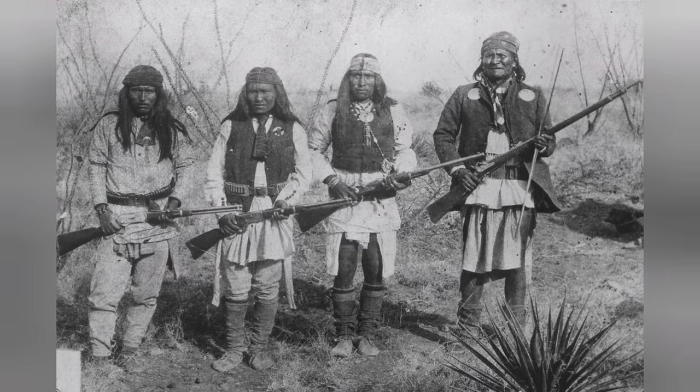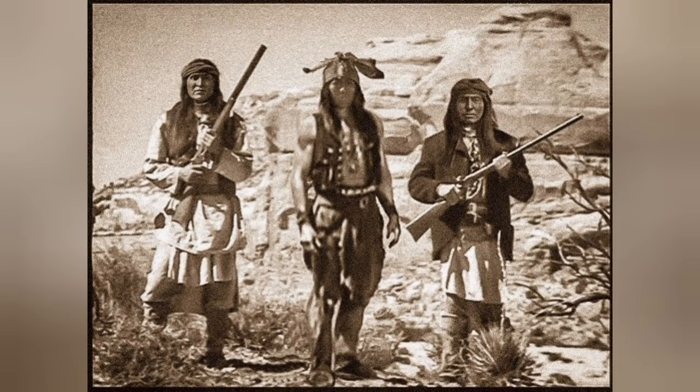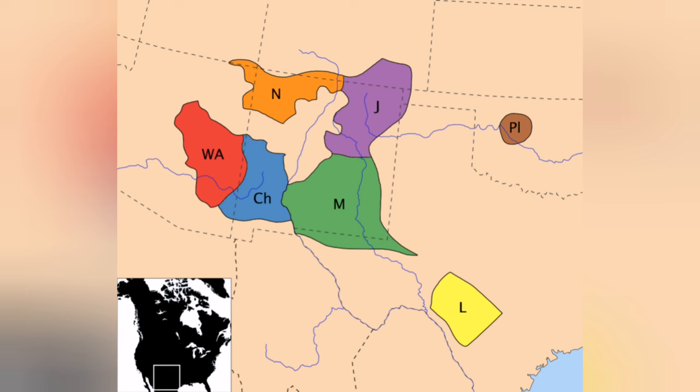The Apaches were among the greatest warriors the American Southwest had ever known. They were among the first natives to obtain the horse from the Spanish settlers, as well as guns and rifles. There were different groups of Apaches spread throughout the Four Corners region, Texas, and even northern Mexico.